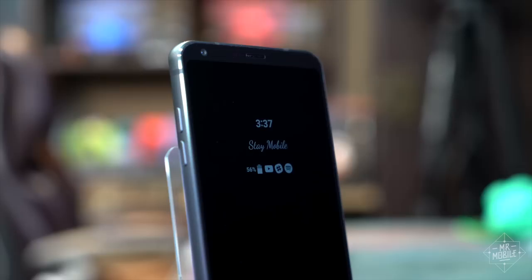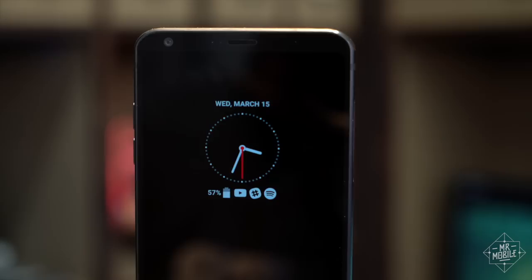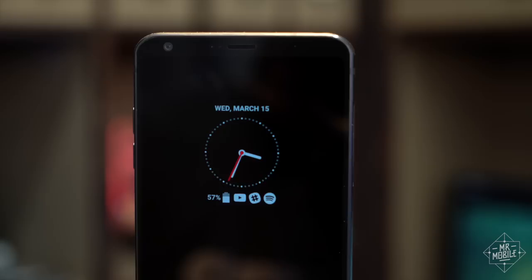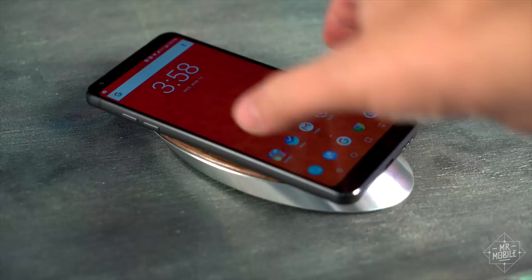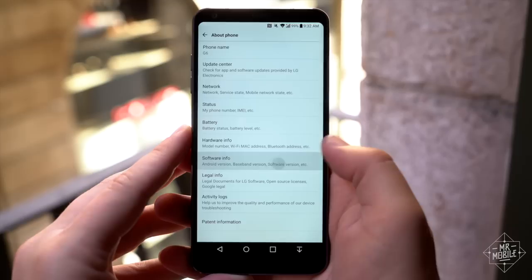The screen is HDR-ready, and when it's not being used, you have the option of a persistent clock or signature, and notifications will show up here too. That said, if you use that ambient display, the backlight will be working at least a little bit all the time. That might account for some of the middling battery life I've seen from my G6. I can usually make it through the day, but sometimes it's a stretch, unless I periodically top it up.